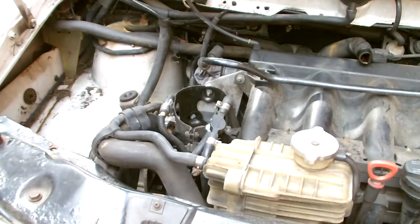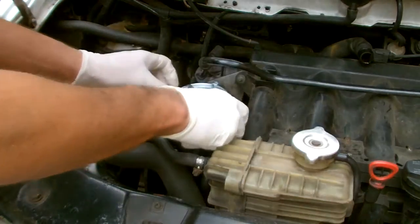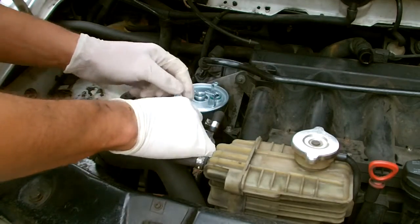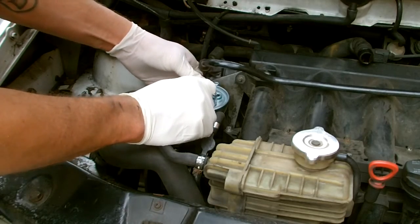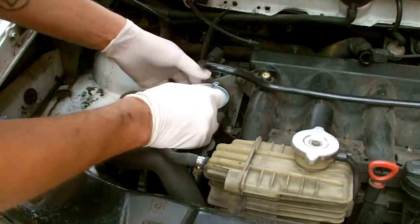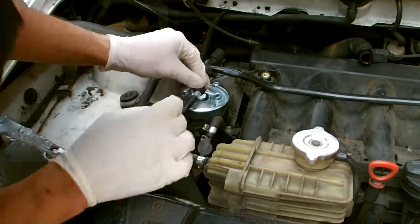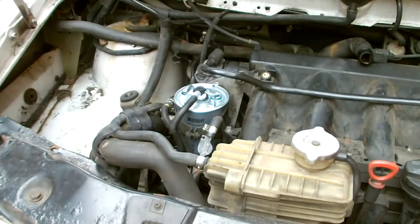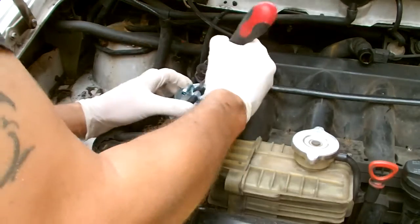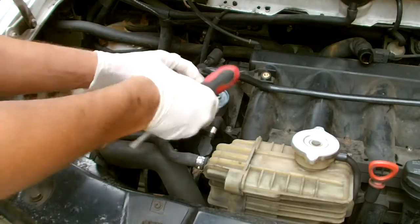Pop in your new filter. Make sure you fill the new filter with diesel before you put it in, otherwise you're going to have a serious air problem. Fill it in where the feed line goes — that's in the center — just slowly fill it up, it takes a little bit of time. Once filled, you can reconnect the feed line by pushing in that little plastic tab to open up the legs on the side of the connector, push it in, then pull it back to close it up.